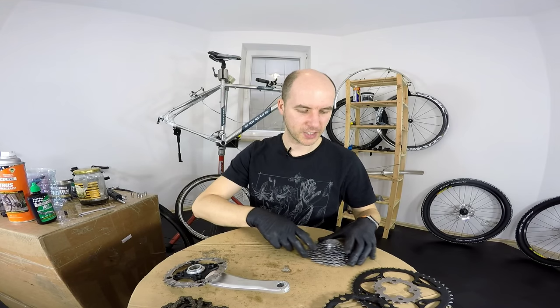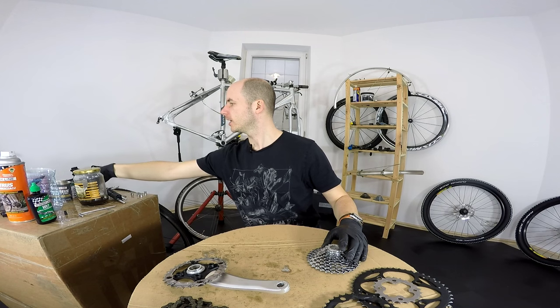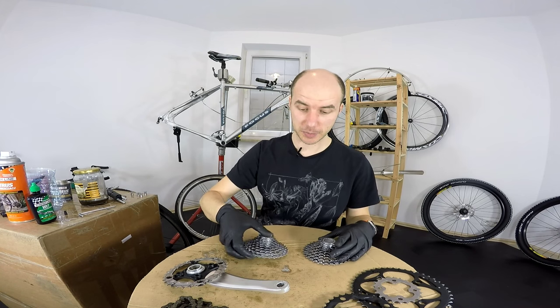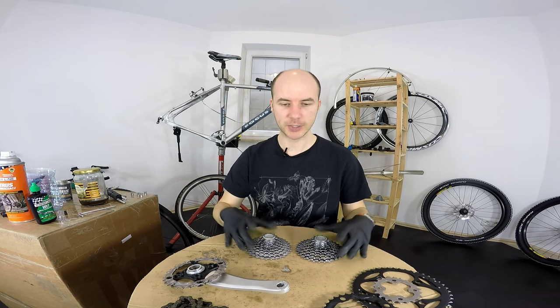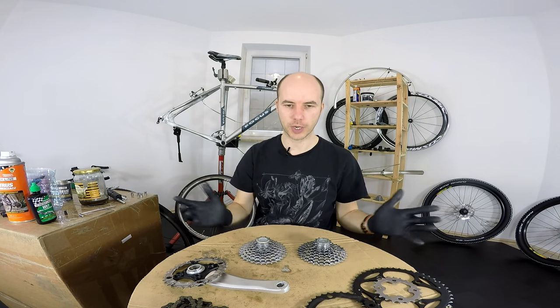What's up guys, Kenneth here. We are working on our Focus Trekking bike and I'm going to take the opportunity to explain to you when we should change different sprockets, the cassette, or a whole drivetrain.